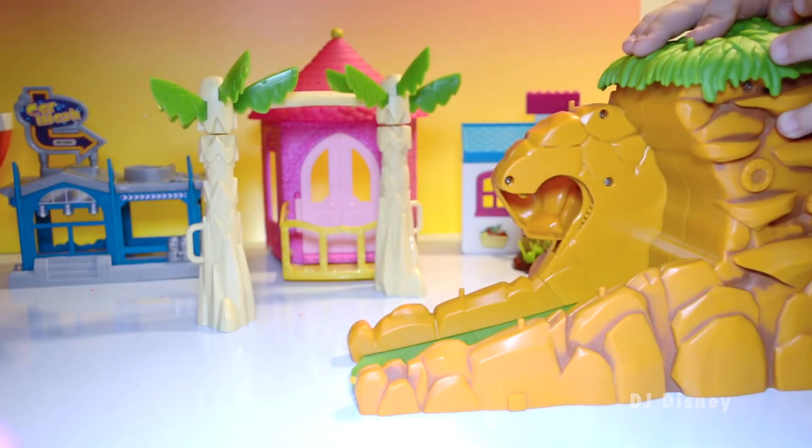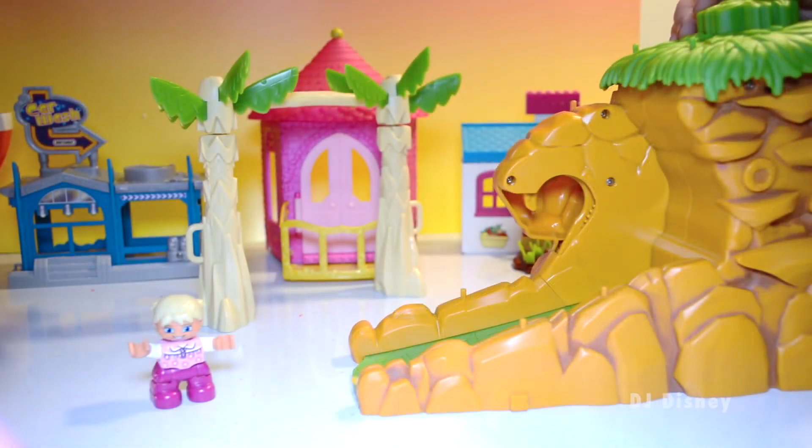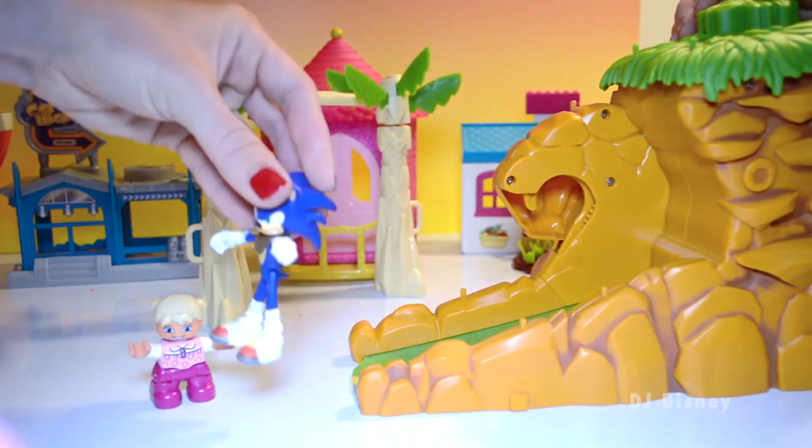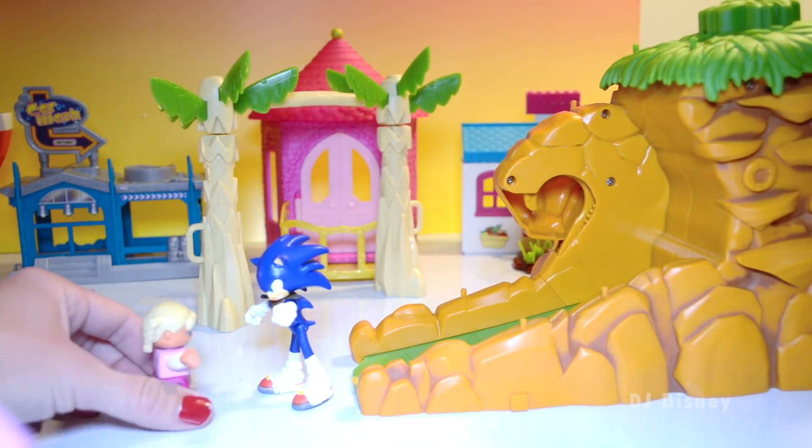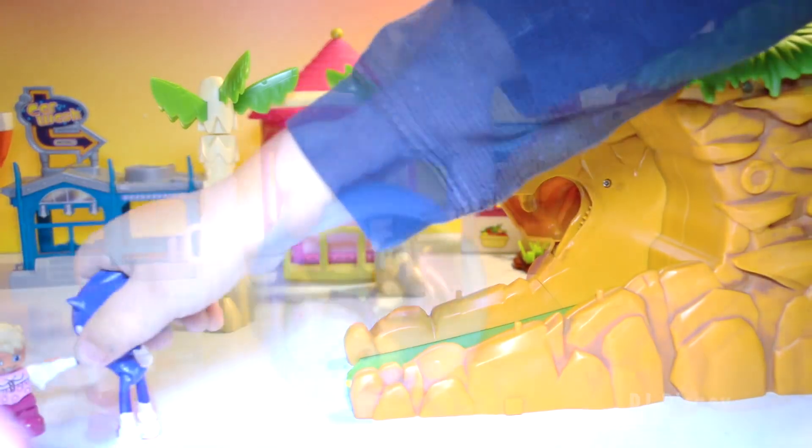There she goes! Oh, that was fun! I'm a little bit dizzy! We had so much fun, Gretel! Yeah, it was Sonic — I'm still a little dizzy from all that spinning!